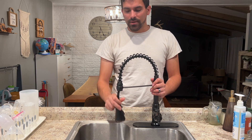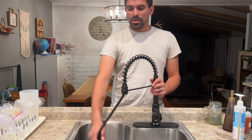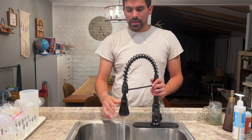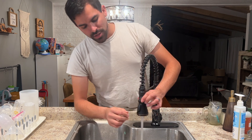You do get this flexible hose so you can fill big pots, move it over from one side to the other, and whenever you're done with it, it goes right back into place. And then I want to show you these buttons here.